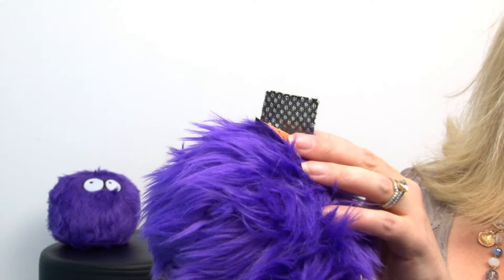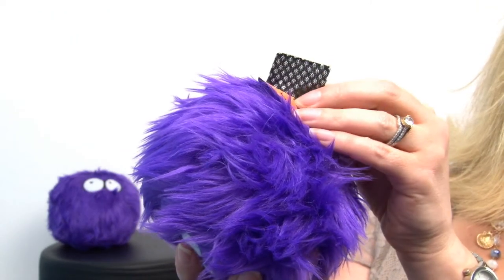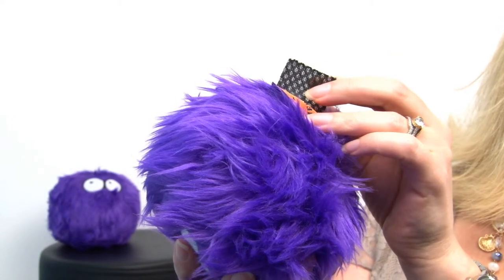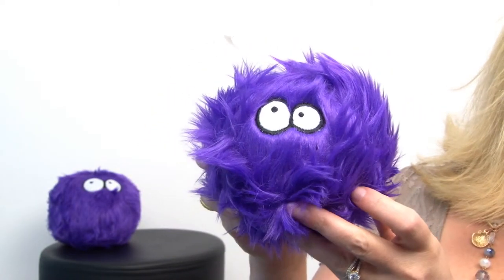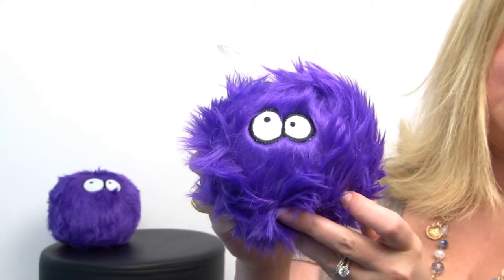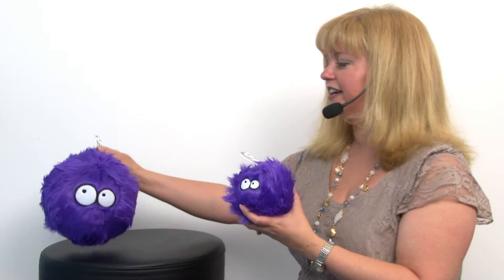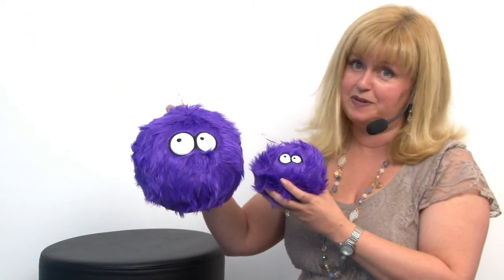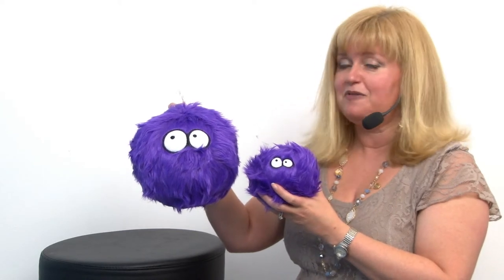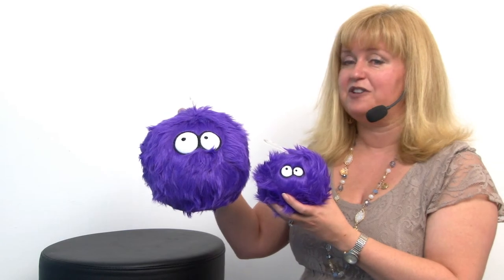This is a sample of the mesh, which is the same mesh that they're using in heavy duty athletic shoes these days to keep things breathable, comfortable, and durable. And as you can see, it's available in the small and the large size, so it's perfect for dogs of most breeds. It's great for sleeping with, for tossing, and just an all-around fun toy.